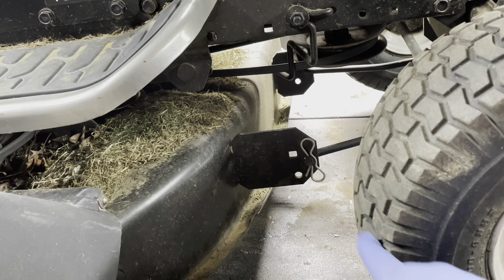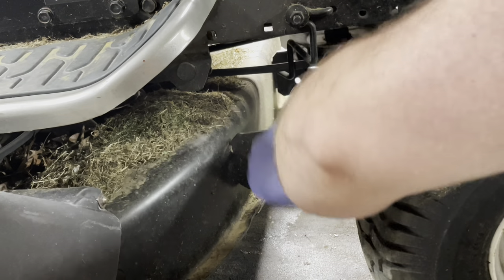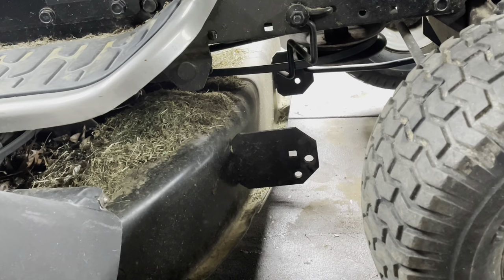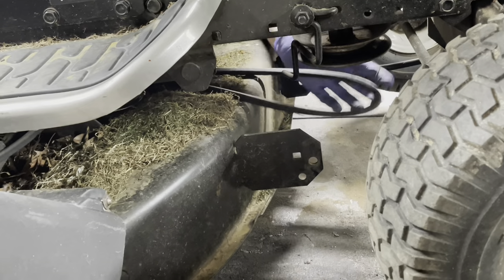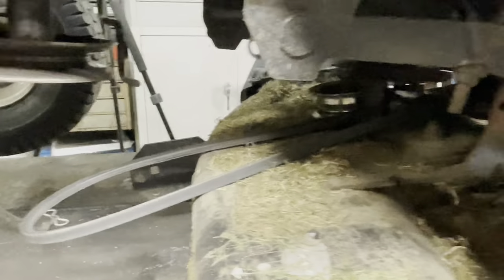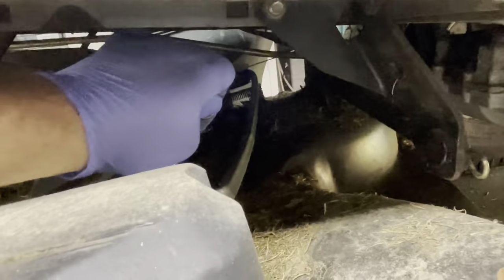First thing I'm going to do is disconnect that pin, the one on the other side, and then pop the belt off. Just because I want the front of the deck to be down and the rest of the mower to be up. Like that. And once you've got those disconnected and the belt off, you're going to have another clip here that you do not need to touch. The one you want to touch is right here. A little rusty. That's it. And then this bar will pull forward.